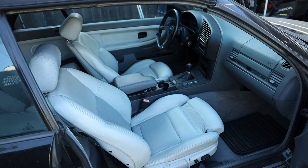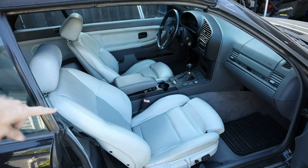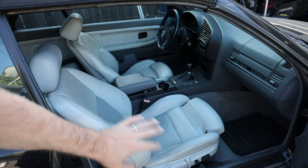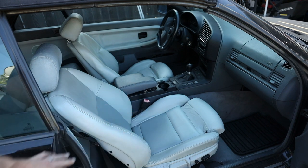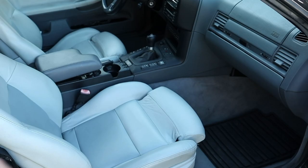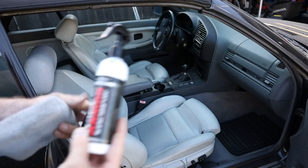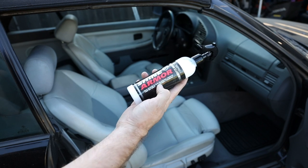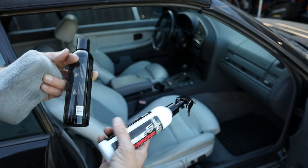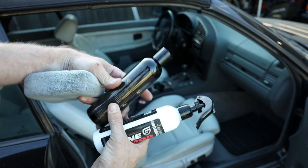Look at that interior — we got some E36 leather in dove white and guess what, no rips. When I got this car, the interior was absolutely disgusting. I picked this interior up at Pick-a-Part out of another convertible, and it looked immaculate — I scored big time. We've got two interior products: this one is for vinyl, leather, and plastics, and it has anti-static, which should help keep the dust away. Then we have the leather cleaner and conditioner — a two-in-one formula.